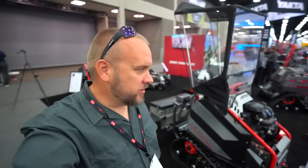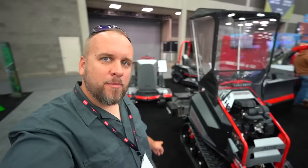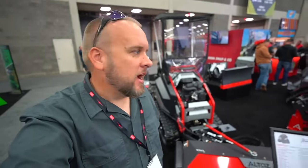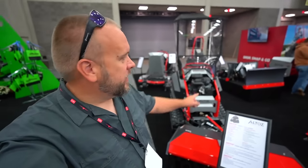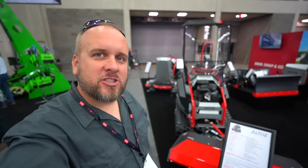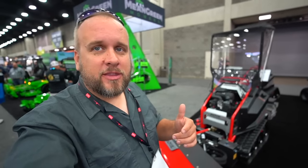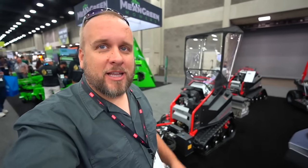Hey, it's Brock here with Rock Hill Farms, and we are out here today at the Equip Expo in Louisville, Kentucky. I'm going to walk this show and show you some of the coolest equipment, and anything I find interesting, we'll throw it in here. I'm also going to do some standalone videos — I think this Altaus switch is so cool that it's going to get its own video. There's also a ton of other YouTube channels that I'm friends with here, and we're going to tag along with them, get some of their thoughts too. I think it'll be a lot of fun.